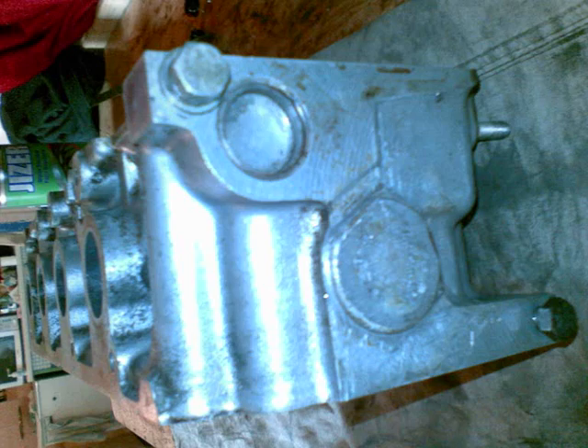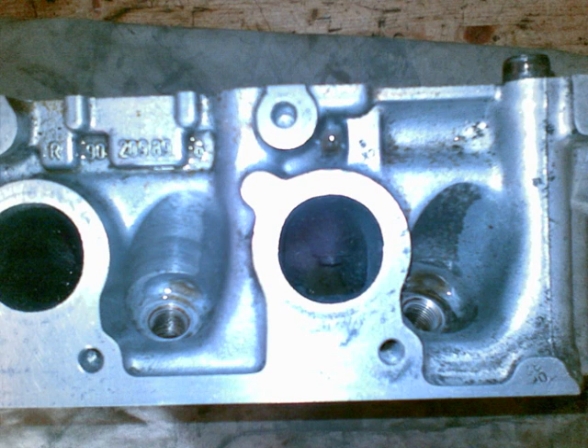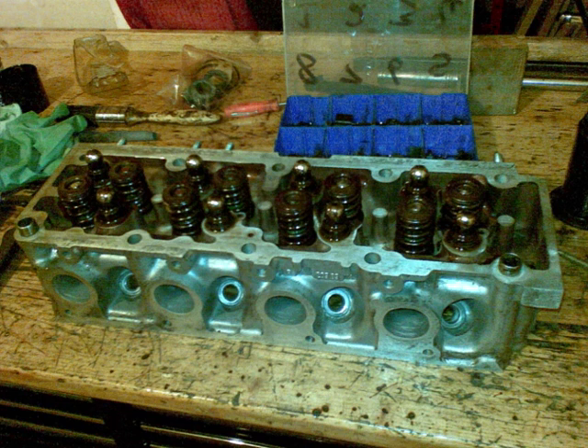This is after I've been doing the porting — I've got grinding swarf everywhere. Here is the head after cleaning, with all the swarf cleared out, and it's nice and shiny. The valves have been ground and replaced.